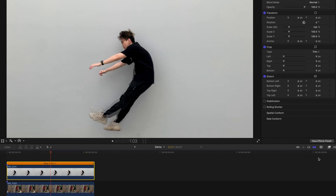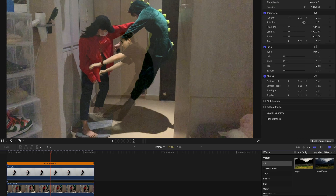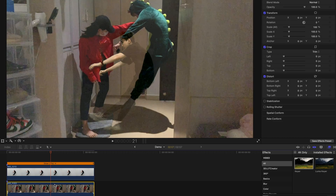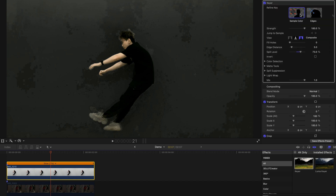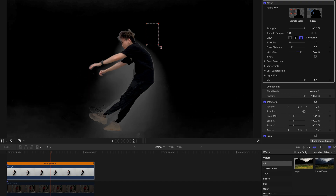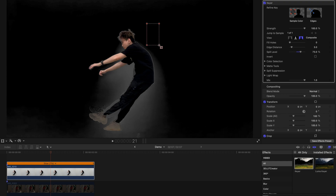Next, I'm going to add effects. Go to the effects bar, find the Keyer, and just drag this keyer onto the clip above. Enable the one below, and as you can see, this one is being sort of singled out. However, the keyer effect is kind of imperfect — it creates a grey shadow over the actual clip. So I'm going to click on Sample Color and select the sample color like this to have myself in the middle, purely and fully isolated out — something like this.